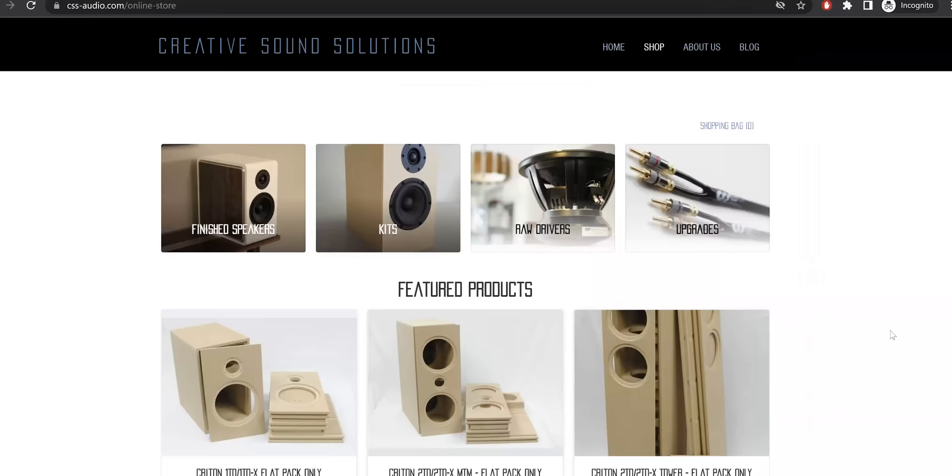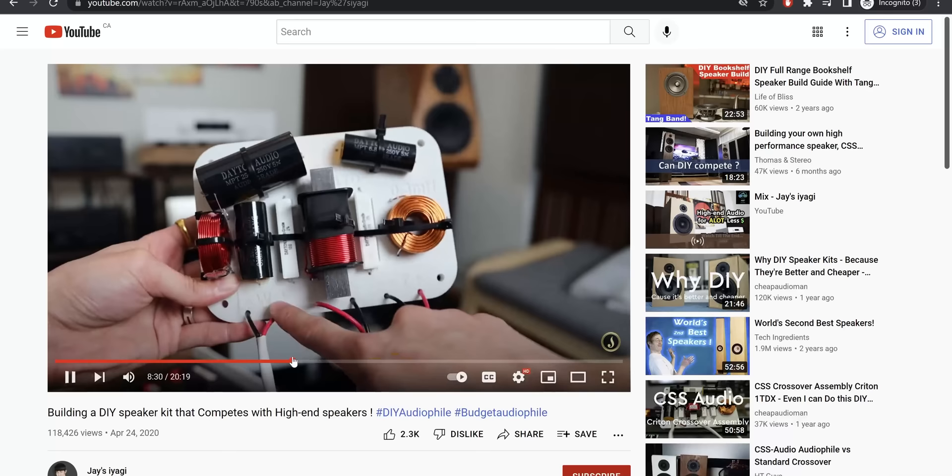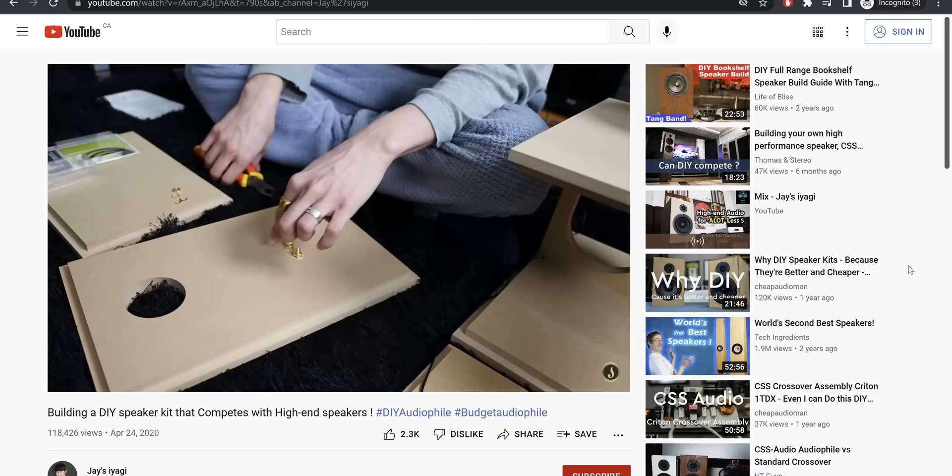But at the same time, about a year ago, a company called CSS Audio reached out to me. They make DIY kits and mainly they are a driver company, meaning they make drivers. This company sent me a DIY kit that I built, and I never sold it because it sounded so close to the Electa Amator 3 — that's the speaker I play when I miss the Electa Amator 3. But now I can afford it, so I'm buying it. I worked hard to earn that.